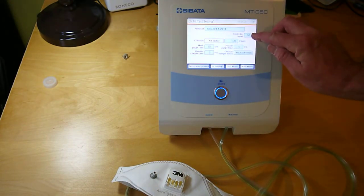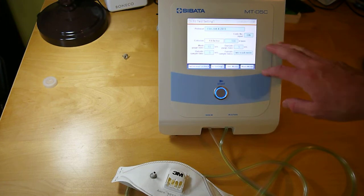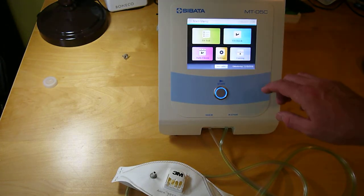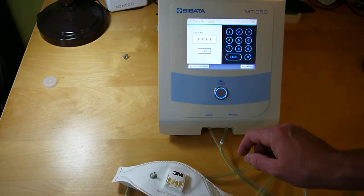You can turn on the code number input or turn it off. The unit can record up to 200 fit tests, and if you have it turned on, it will ask for an employee code to match the results to the employee. Go back to fit test.